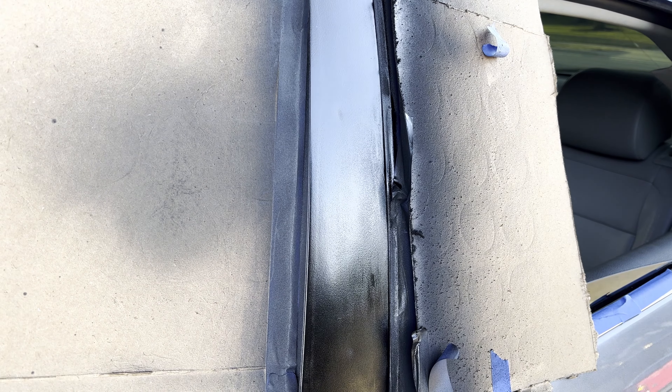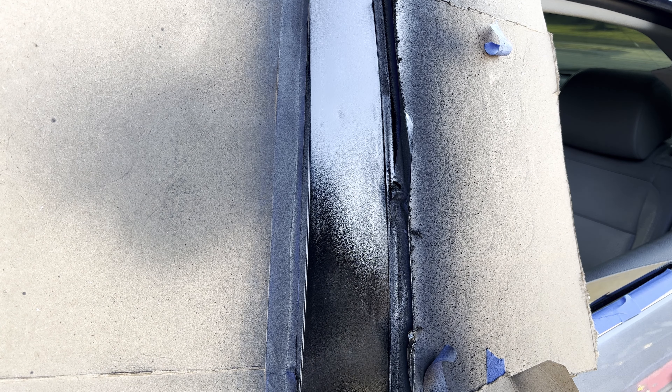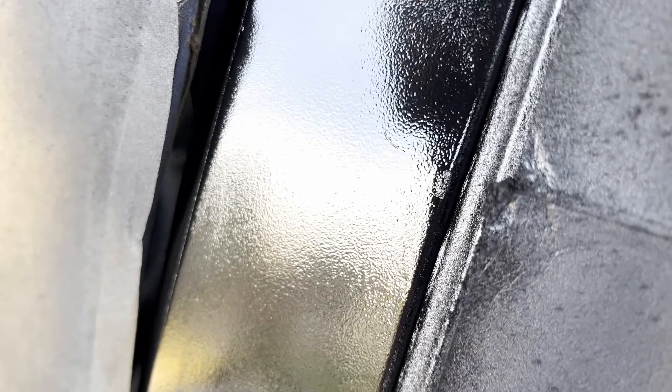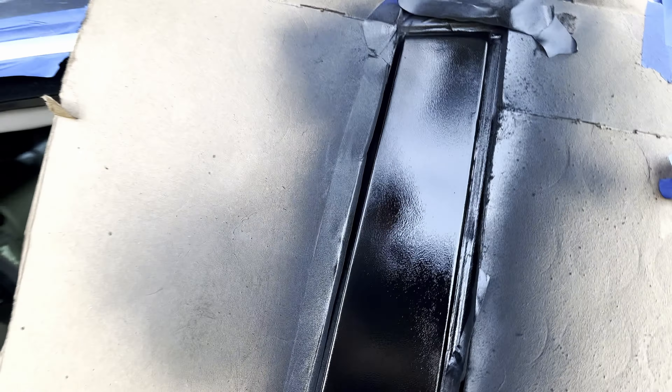The second coat is dried — putting the third and final coat on now. You can see a fingerprint right there. We'll give it 20 minutes to dry.